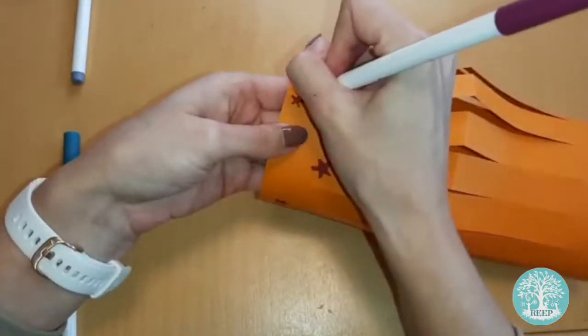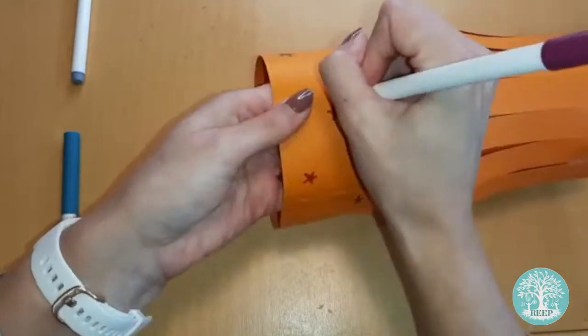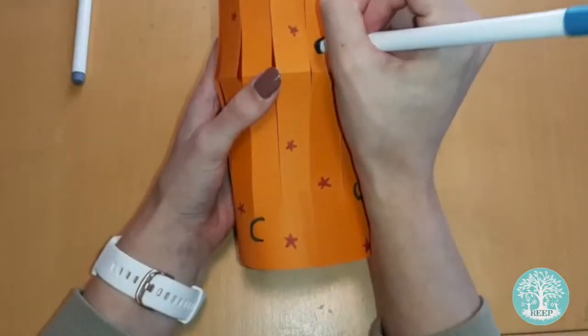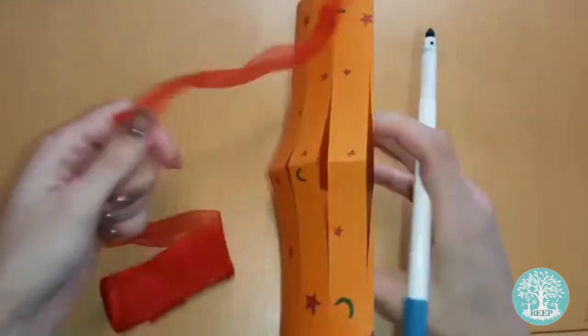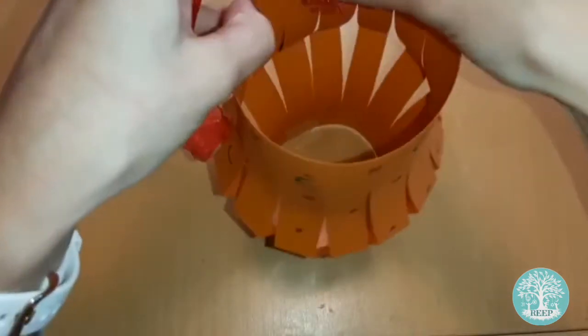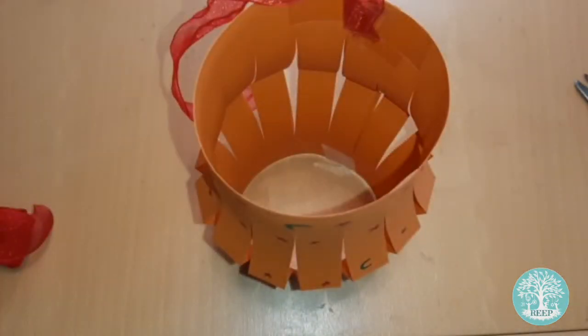Now use your coloured pens to add patterns to your lantern, such as the crescent moon and stars that is used as the symbol of Islam. When you're happy with your design, cut a length of ribbon and stick it either side of the inside of your lantern to make a handle.